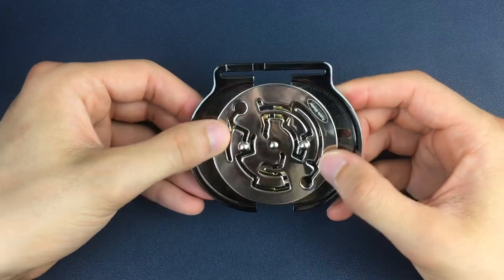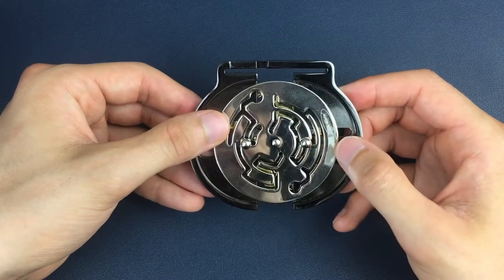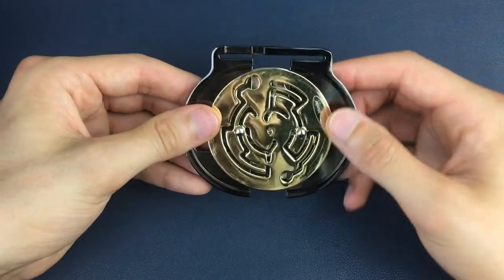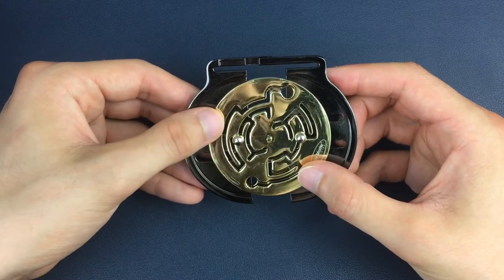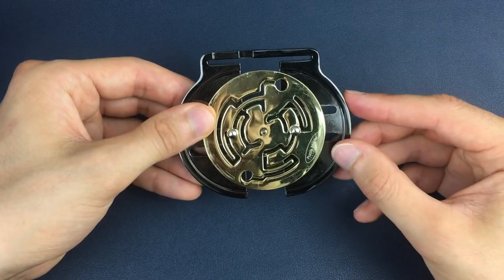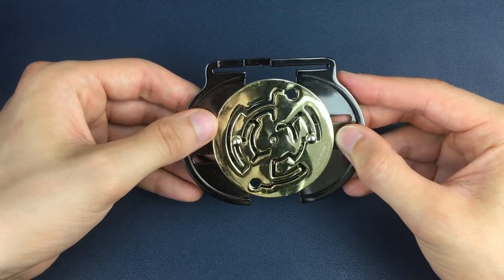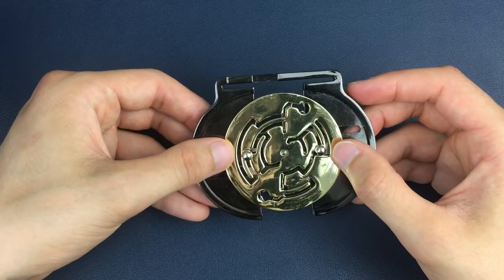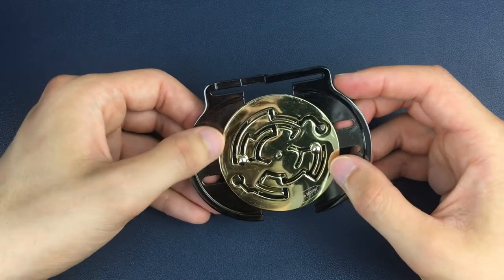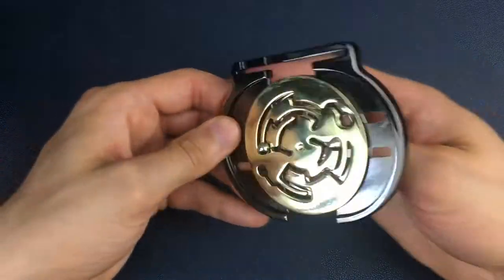On the silver side we're now just going to twist into this position — just halfway up this long track — and then flip back to the gold side. Here we're going to come down to this position, pull the right-hand side out, and pull the left-hand side out. We don't want to go into the very end track, and then we're going to twist down into this position, which will allow us to get around this gold corner on the left for the next moves.